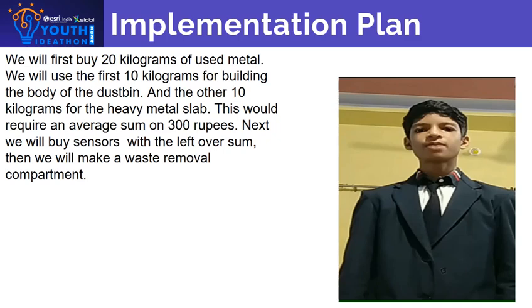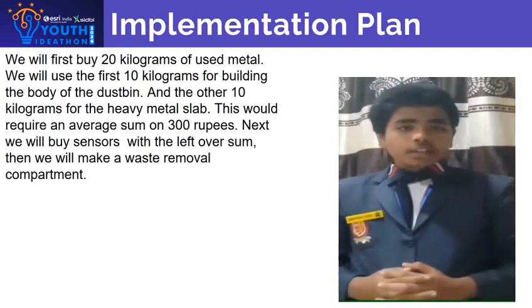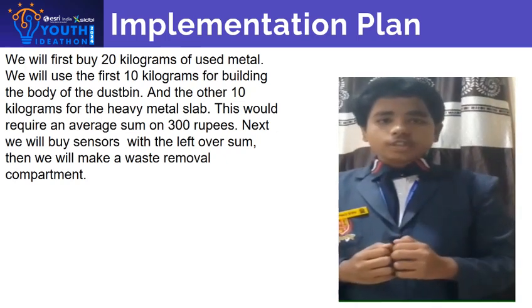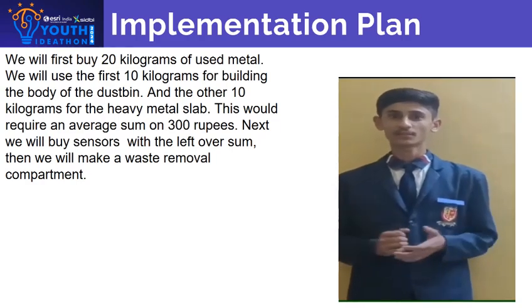We will first buy 20 kilograms of used metal — 10 kilograms for building the main body of the dustbin and the other 10 kilograms for the heavy metal slab. This would require a total sum of 300 rupees. Next, we will buy some sensors with the leftover sum and will make a very similar compartment.